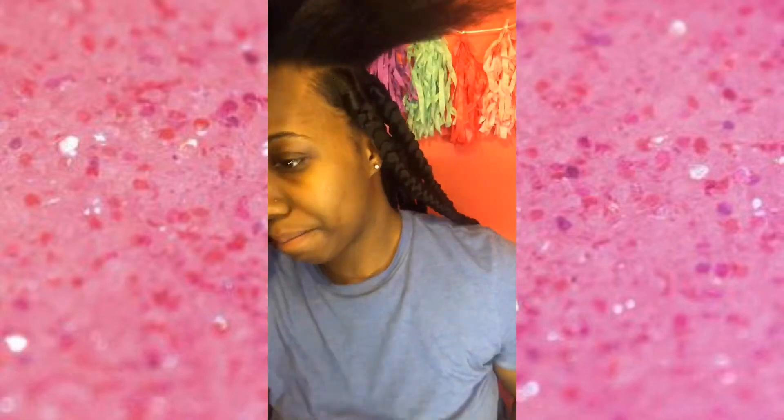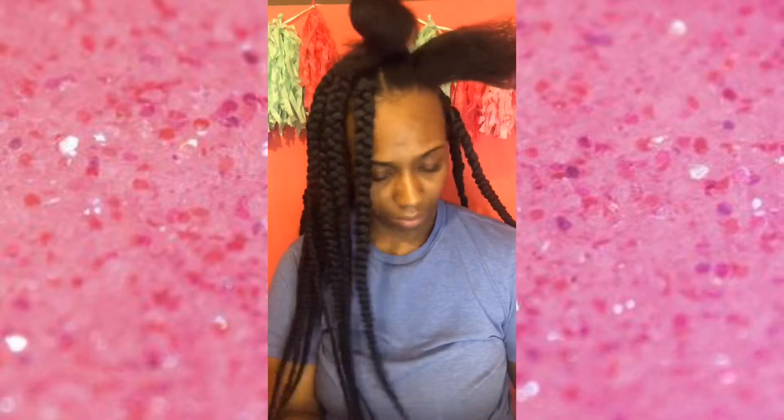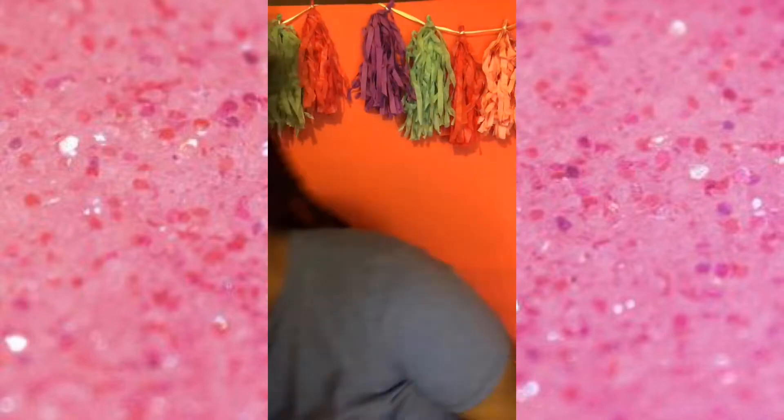Please excuse my super-size forehead — I know it's all up in the camera, but I cannot get rid of it unfortunately. Yeah, so big foreheads do matter, you guys.